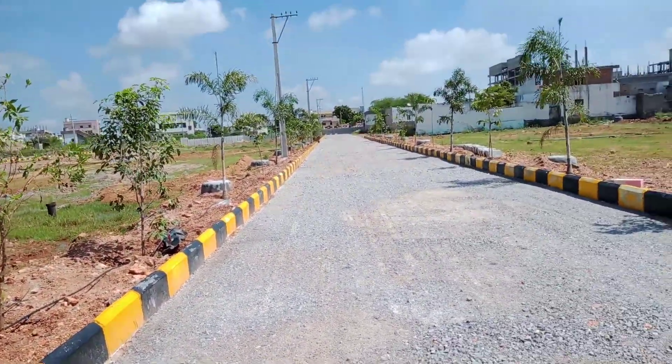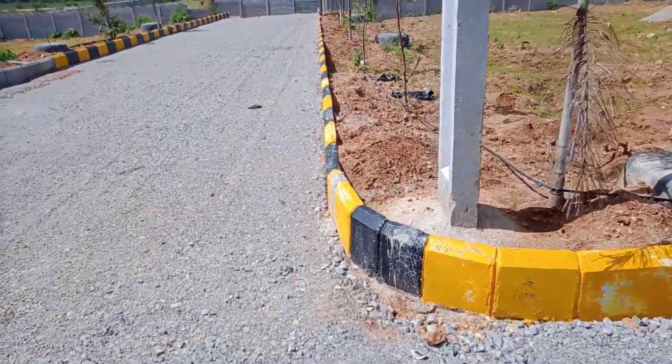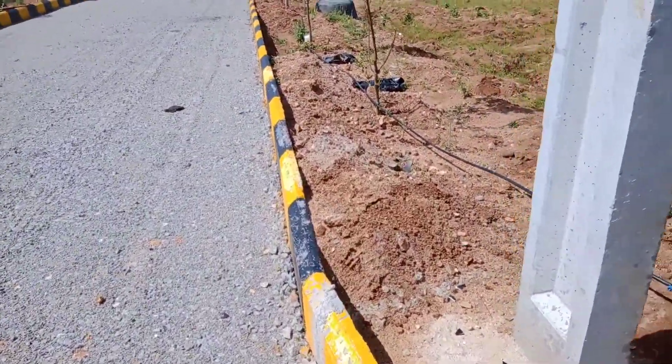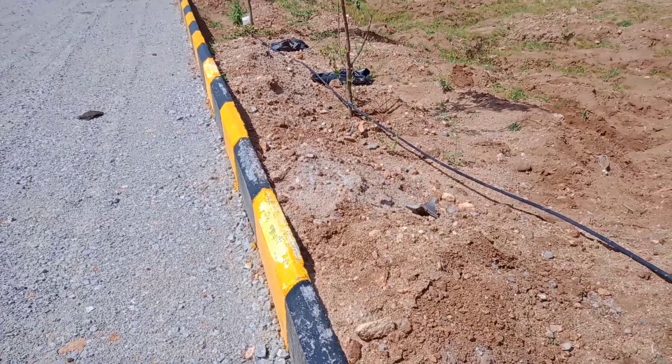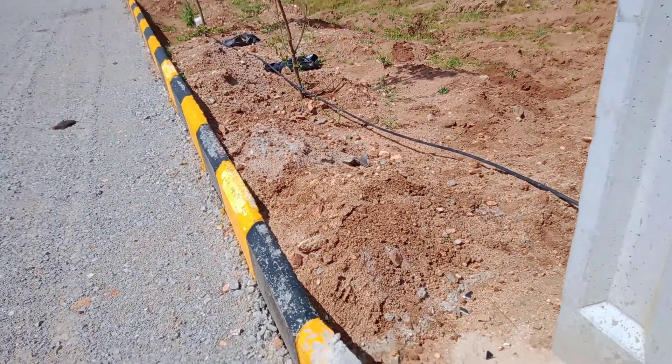The site will look great. We need to have a mud fill on the back side of the curb stone so that the curb stone will not fall easily. Mud will give support to the curb stone.